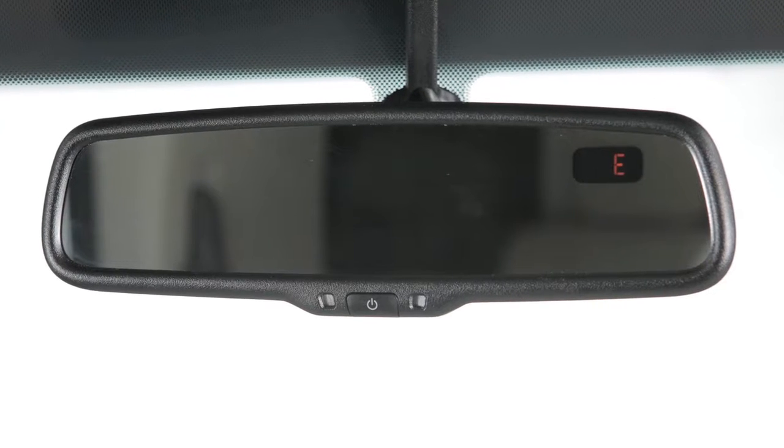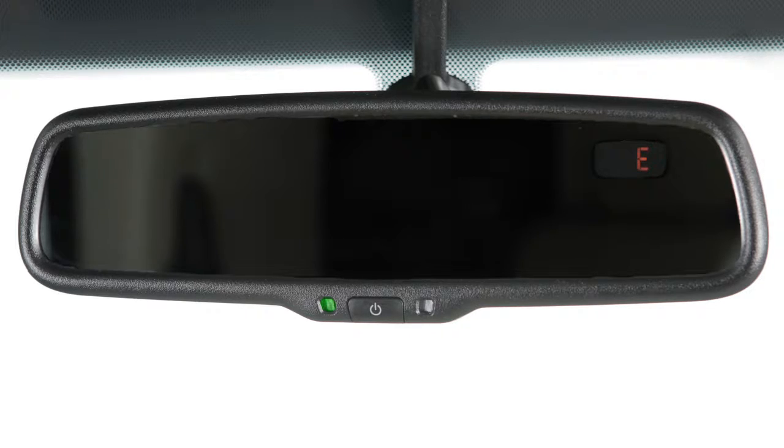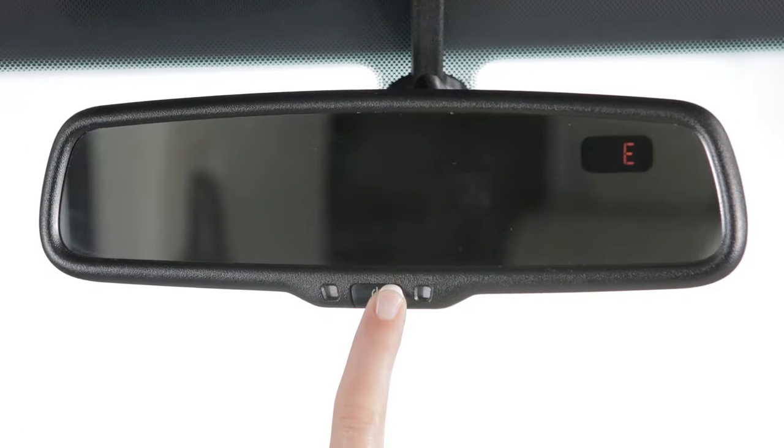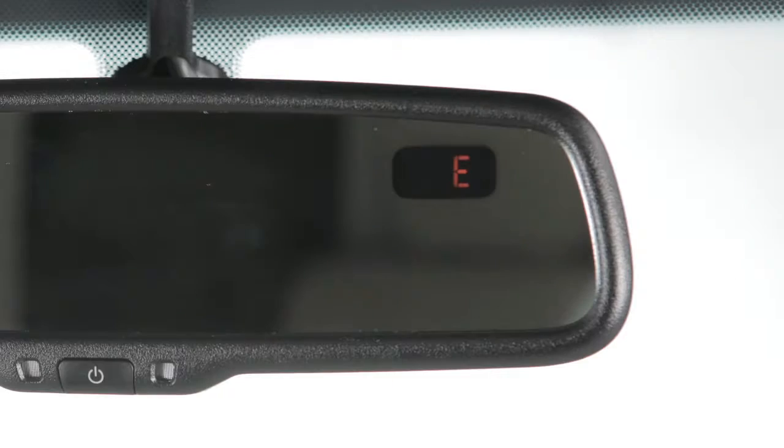Your vehicle's rearview mirror may have a feature that enables it to detect glare and automatically dim the mirror surface. Press and hold this button for 8 seconds to turn the anti-glare feature on or off.